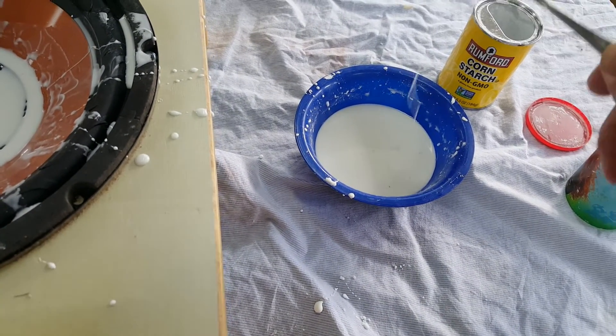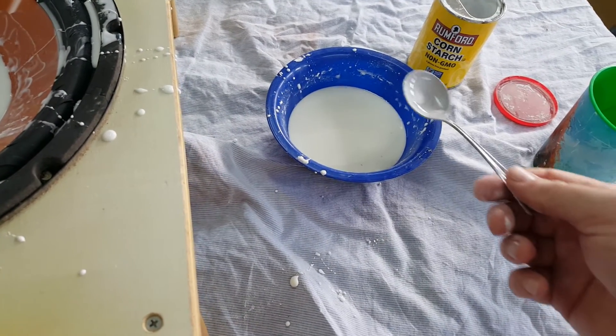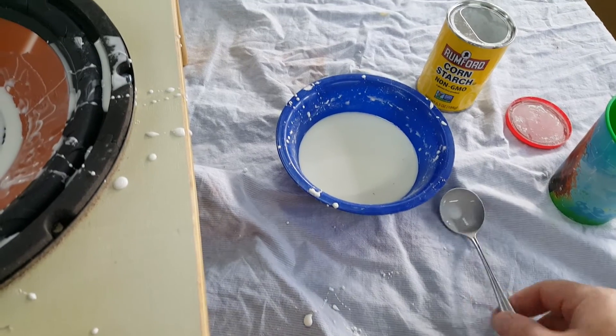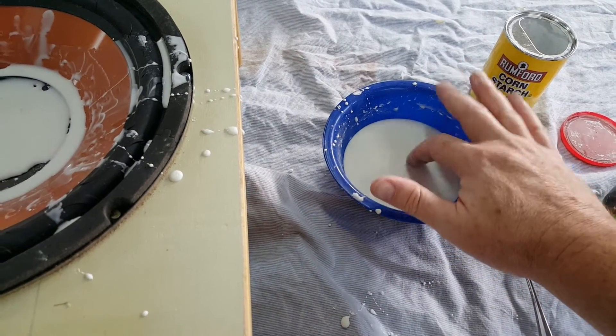What's happening basically is the water moves out of the way. The cornstarch doesn't really absorb the water — it just gets blended together. And as you tap it, the water moves out of the way and the only thing left is the cornstarch.